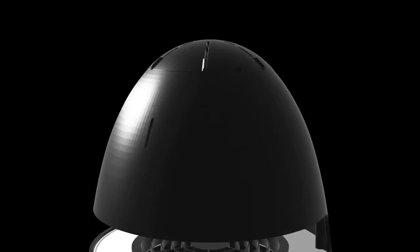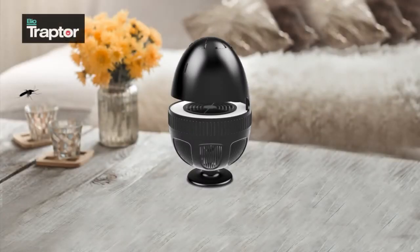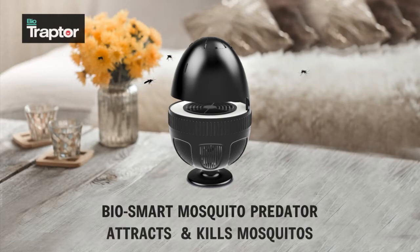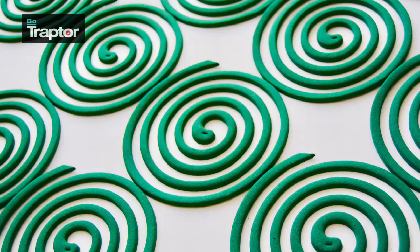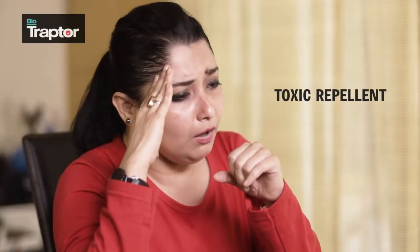Unleashing a revolution in mosquito control: Bio Traptor, the bio smart mosquito predator. It attracts and kills mosquitoes naturally without harming your health. Bio Traptor is 100% safe and eco-friendly, unlike popular repellents that usually contain toxic pesticides that affect our health and environment.